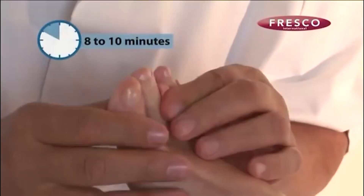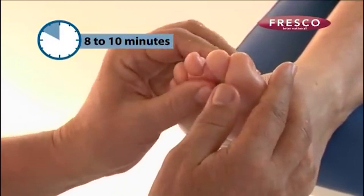After this process, you must wait 8 or 10 minutes before the silicon acquires its maximum elasticity and sponginess.